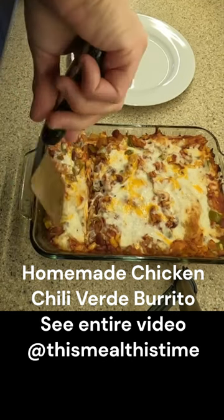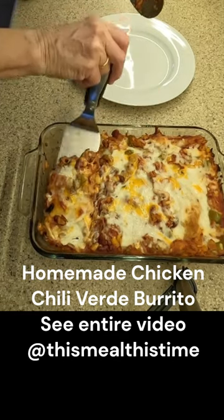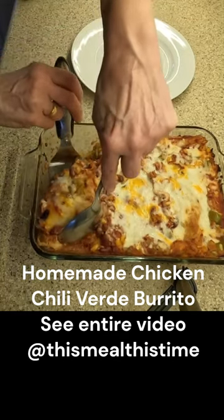This is a huge serving. You can always make your burritos smaller, but what the heck — I love all of these ingredients.